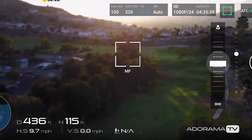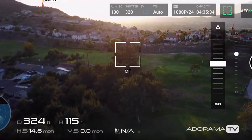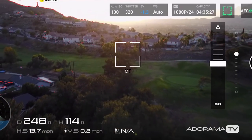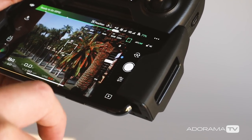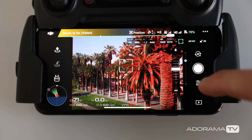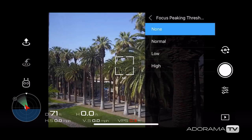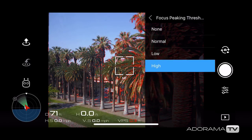To the right, you will now see a little option pop up that will let you scroll to focus. This is represented by a flower that refers to macro mode for shooting objects that are closer to the camera, and then below that the infinity mode for objects that are off in the distance. All you need to do is scroll with your finger until your subject is in focus.